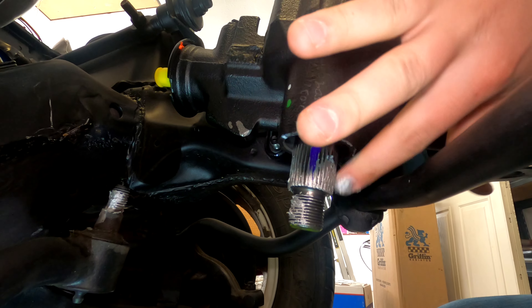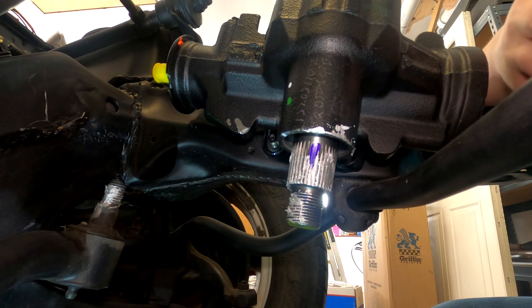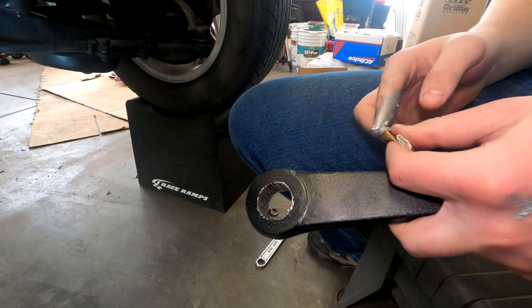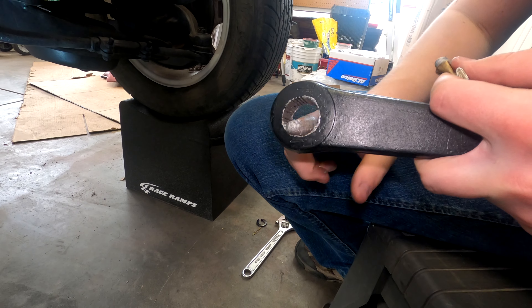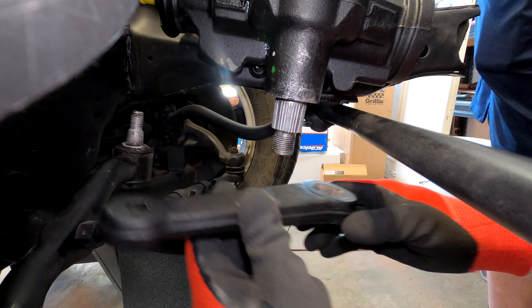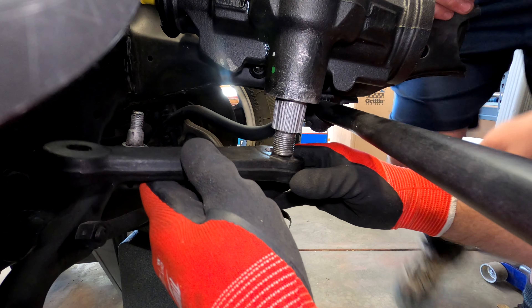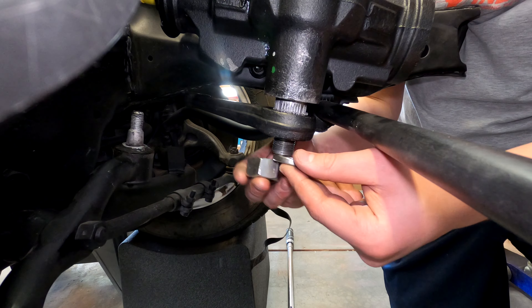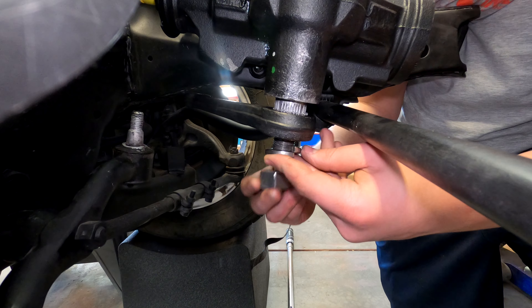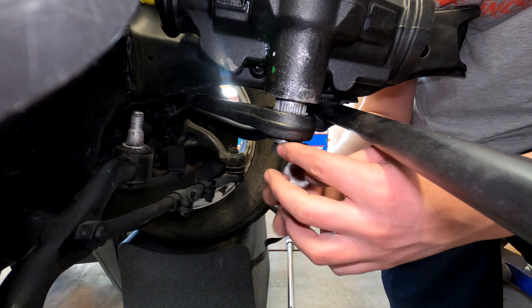So we're applying anti-seize to the teeth.